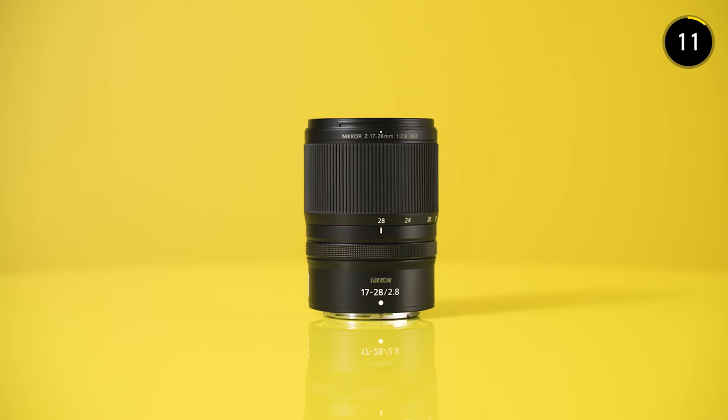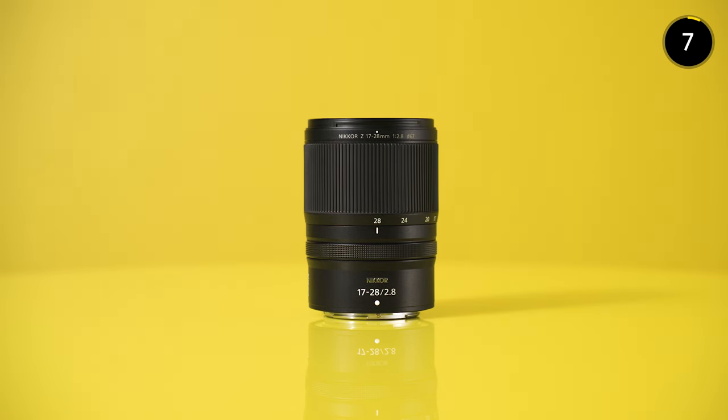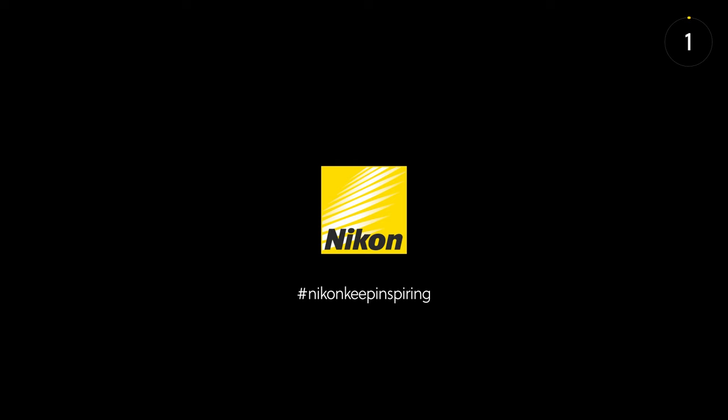Hit the link to find out more about the Nikkor Z 17-28mm f/2.8 and get creating. And that's 90-second Nikkor — see you next time.